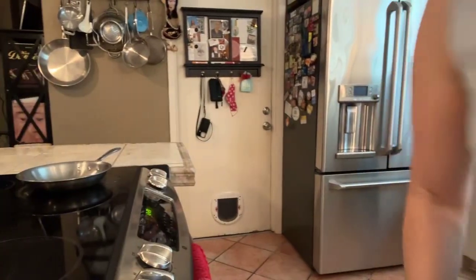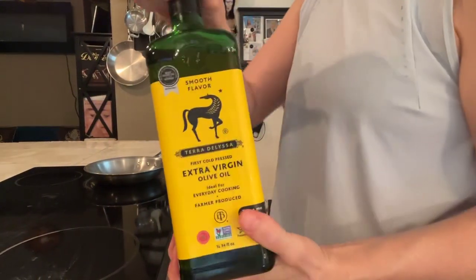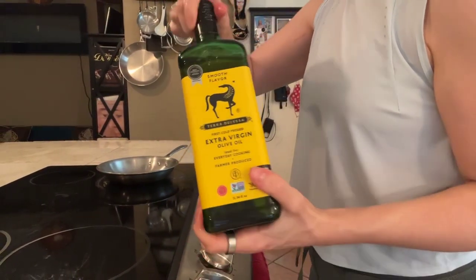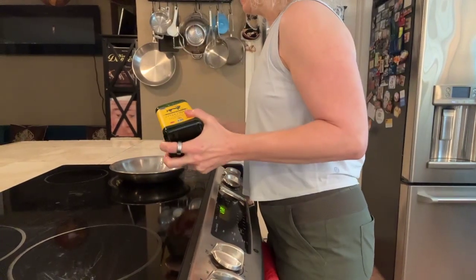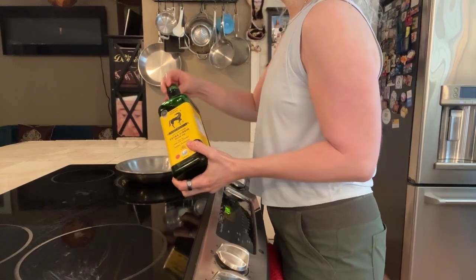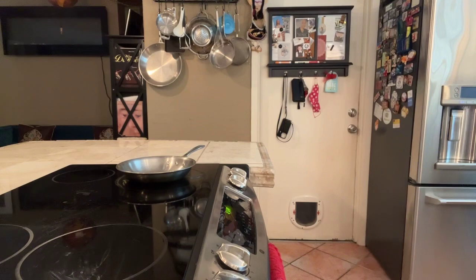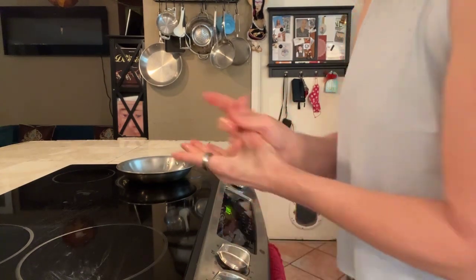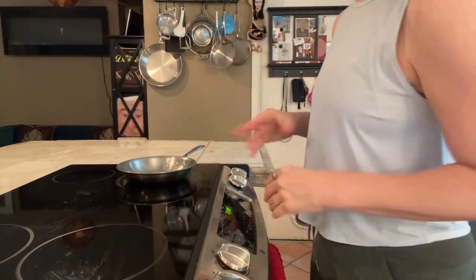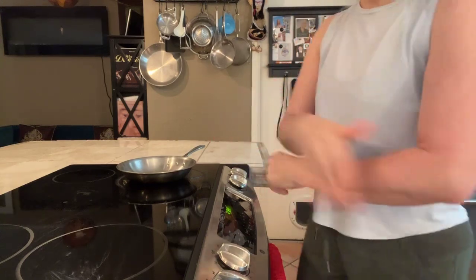Let's get our extra virgin olive oil. I like this one — it's quality. Notice it's in a dark glass bottle; that's what you want. Don't go for plastic. Make sure it's dark so that it keeps your olive oil from going rancid too fast. Just store it in a dark place — I keep mine in my cabinet out of the sunlight, because sunlight will make it go rancid faster.